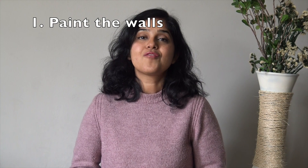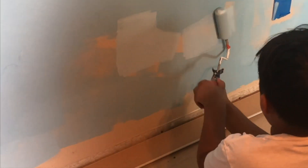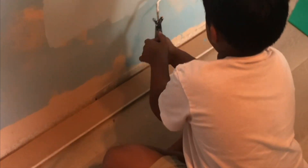Step 1: Paint the walls. First you'll need to choose a color scheme that resembles the ocean. You can use shades of blue, green and gray to create a watery effect. I painted the walls in shades of blue and white to create waves or sea foam patterns. I also had my kids help me with the painting job and it was a lot of fun.